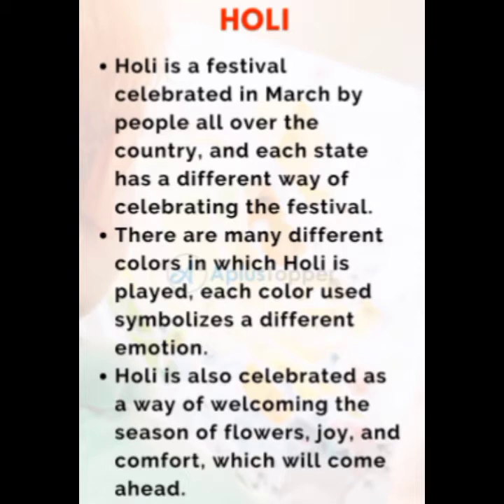Holi is a festival celebrated in March by people all over the country and each state has a different way of celebrating the festival. There are many different colors in which Holi is played. Each color used symbolizes a different emotion. Holi is also celebrated as a way of welcoming the season of flowers, joy and comfort which will come ahead.